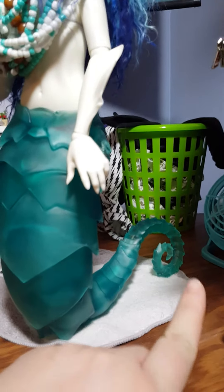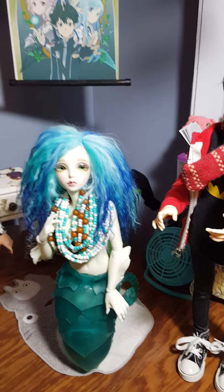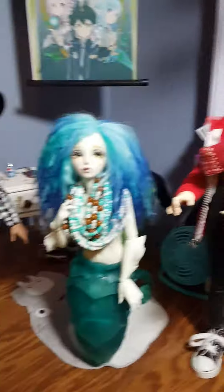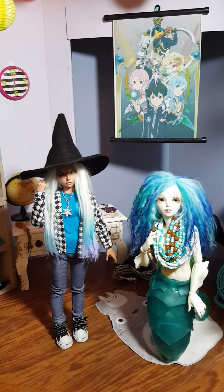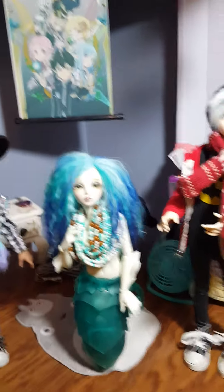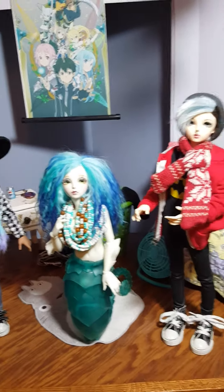If you have problems standing your Sia up, which quite a few people have, this is just stuff to keep in mind if you're getting a Sia, have gotten a Sia, are looking for a Sia, or are looking for a love interest for a Sia — just stuff to really keep in mind if you're looking to get more MSDs or Mini Fees for a doll family.